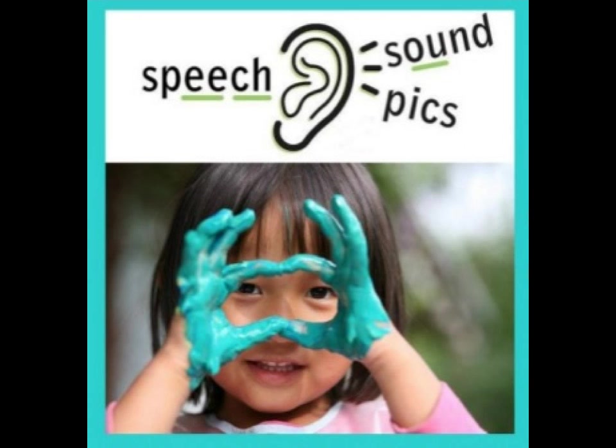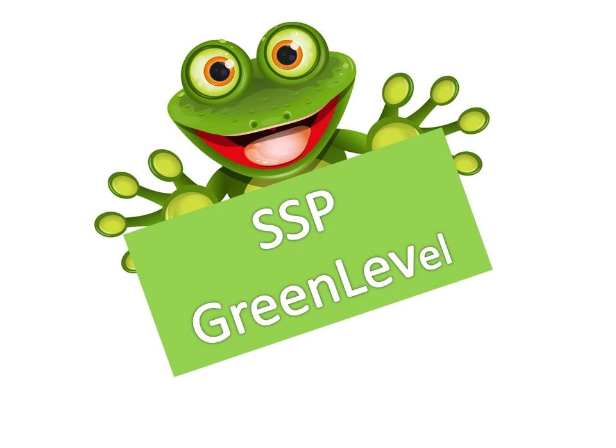I've used my speech sound camera and I've taken some pictures of the speech sounds. Can you tell me the speech sounds? Here we go. S... Ah...